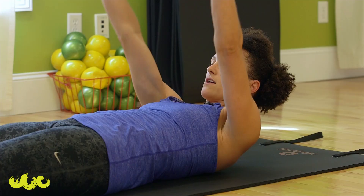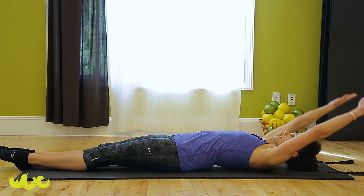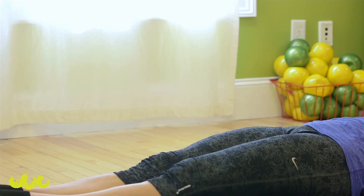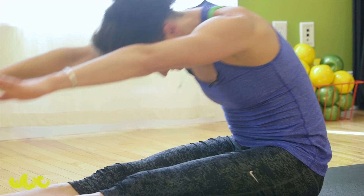Everything reaches long for your roll-ups. Inhale, curl up. If you get stuck, grab behind your thighs and reach. Roll down, get long. Inhale, curl up and over. Reach. Back. Two more — up, over, roll down, long. One more — up, reach, down.